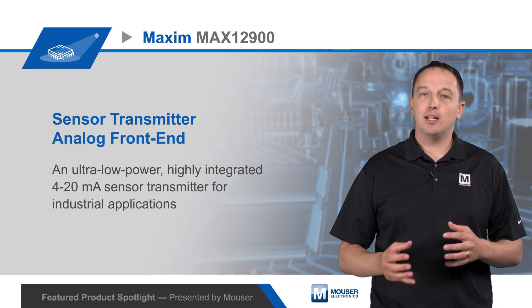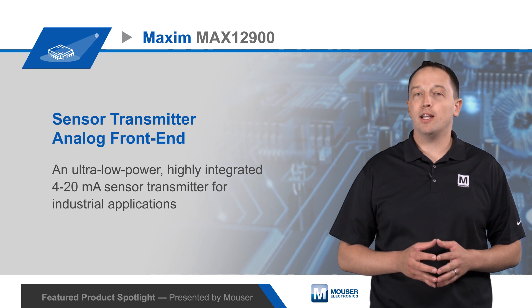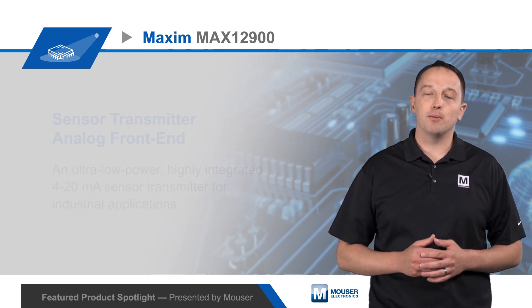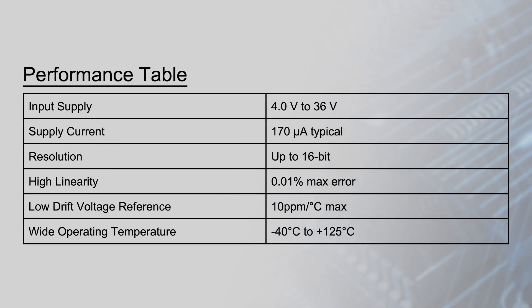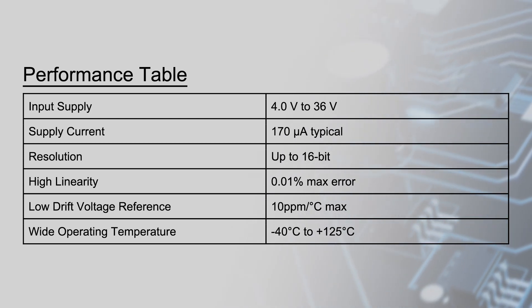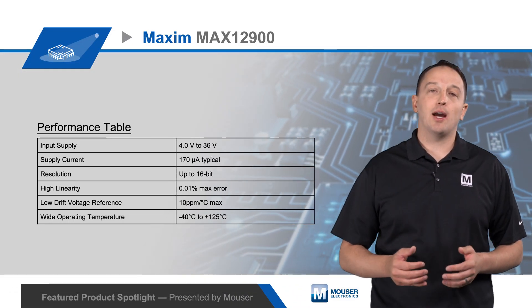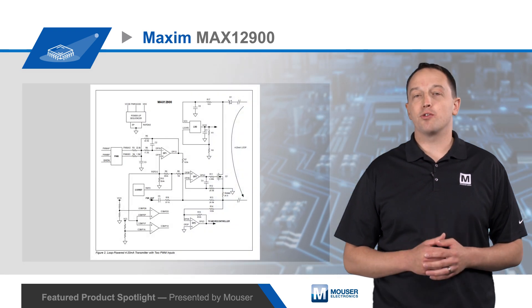These blocks can be connected in many ways to optimize the functionality and performance of the MAX12900 to the target application, and the IC consumes just 170 microamps, which is 50% less than a traditional solution. The blocks are used to form the equivalent of a 16-bit high linearity digital to analog converter. The voltage reference has a max drift of 10 ppm per degree C, which is three and a half times better than competing solutions, and the IC can operate over a wide industrial temperature range.